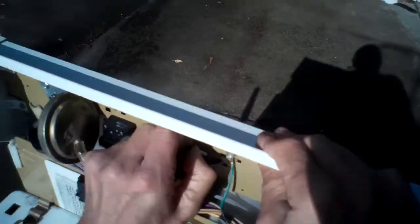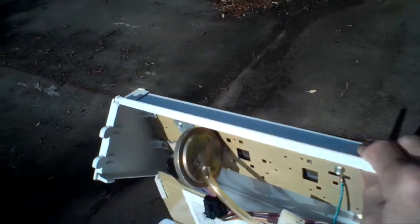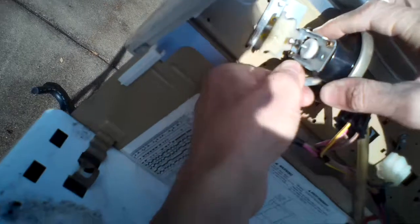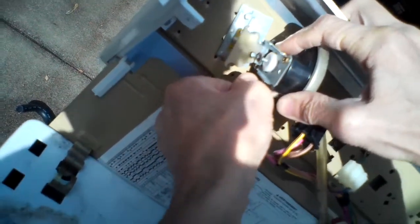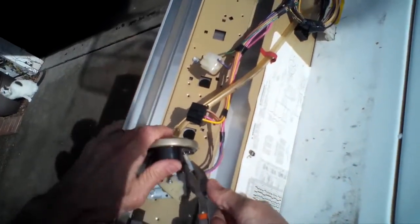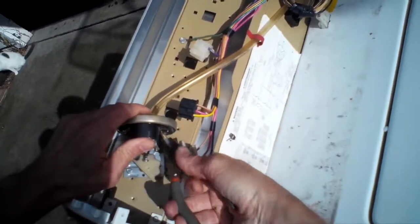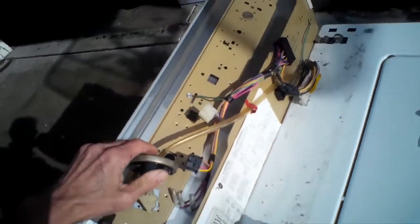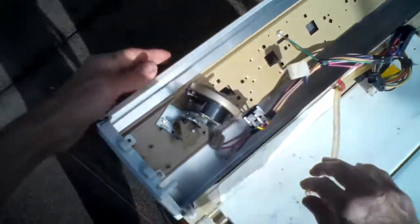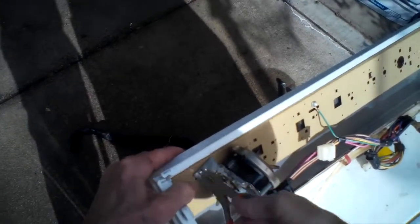Lefty loosey — came out. Twist and release, there we go. For the pressure control, we have these three spade connectors. We're going to pull these off — one, two, three — move this one, and then loosen this one screw a little bit more.